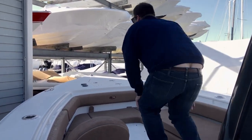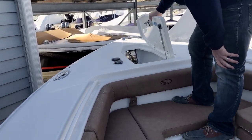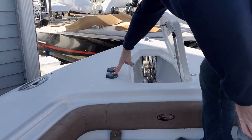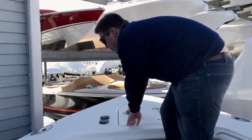Up forward in this locker you have your integrated windlass, and the anchor comes with 25 feet of chain and 175 feet of rope road. You have controls for your windlass up here with these two buttons and you also have controls for the windlass at the helm.